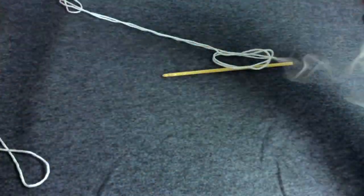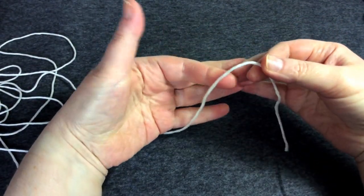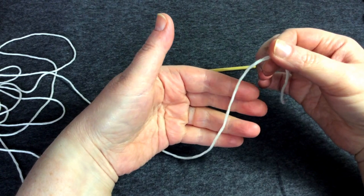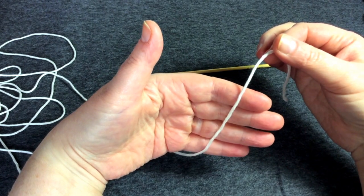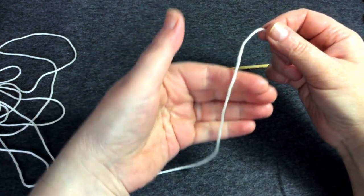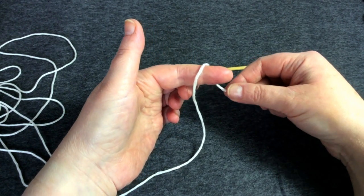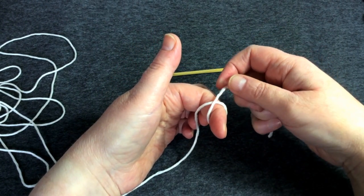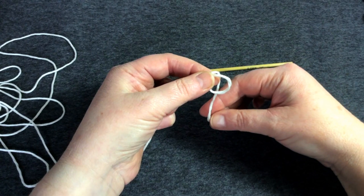Let's start at the very beginning. Everything, unless you're doing a magic ring, starts with a slip knot. I have the working yarn in my left hand and the tail in my right. I start with the yarn draped over my index finger on my left hand, then bring the tail round the finger, over to the top, and cross over that yarn, then take it off my finger.